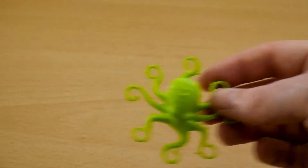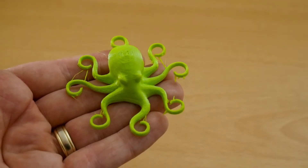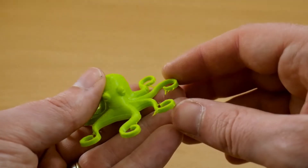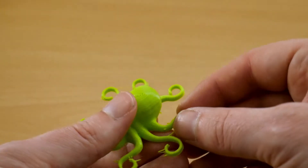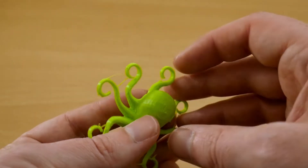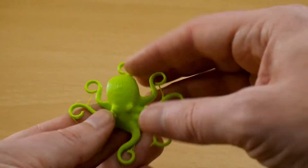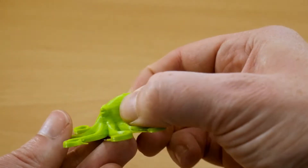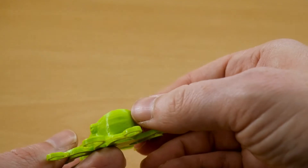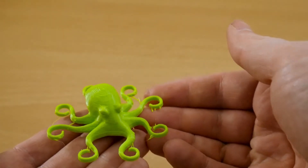Next attempt: 20 millimeters per second, temperature of 220°C, bed of 50°C, and no retraction. This time there are very, very few blobs on the arms — just one — and there's still a bit of stringing. So at this point I figured it's probably down to retraction. There's still no layer separation when we squish, so the temperatures are right.